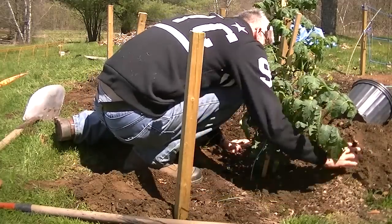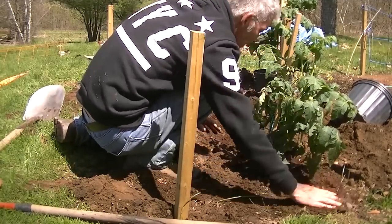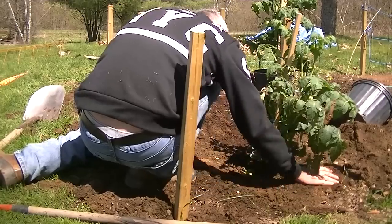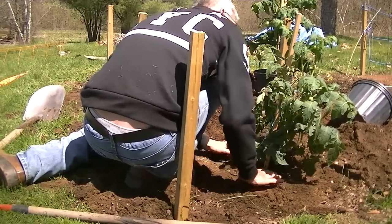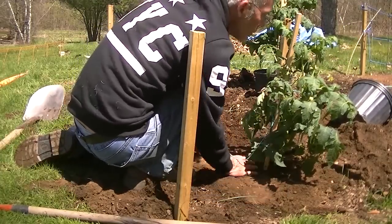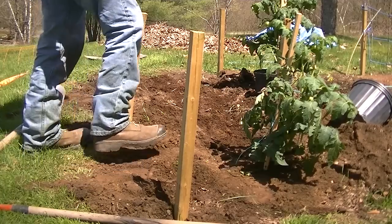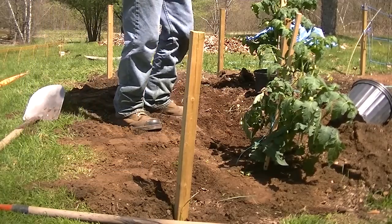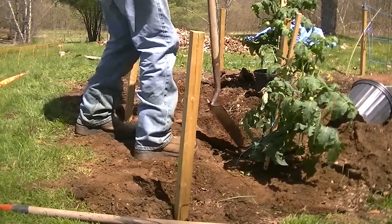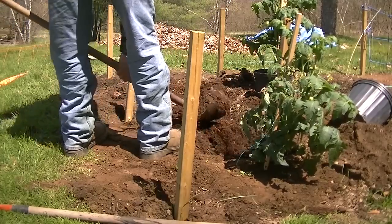Do the same for the rest of your plants — make sure you put them straight. Then I'm going to put some round hangers so that the plants grow straight. It also helps against the wind, because where I am it's very windy. Same procedure for the rest of your plants.